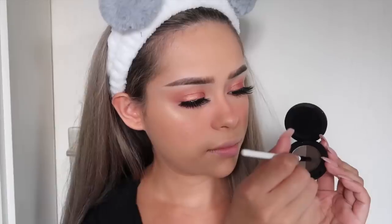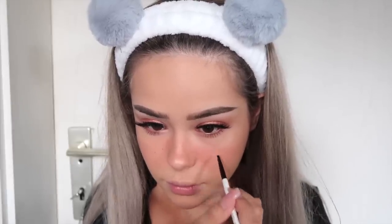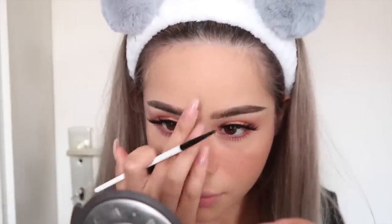To draw on my freckles, I'm using Sigma's Brow Powder Duo in Medium and a really pointy eyebrow brush. I'm just going to go ahead and draw on random points all over my cheeks and nose area, and then tap that in so they look more natural. And this is me showing you guys up close how the freckles turn out.